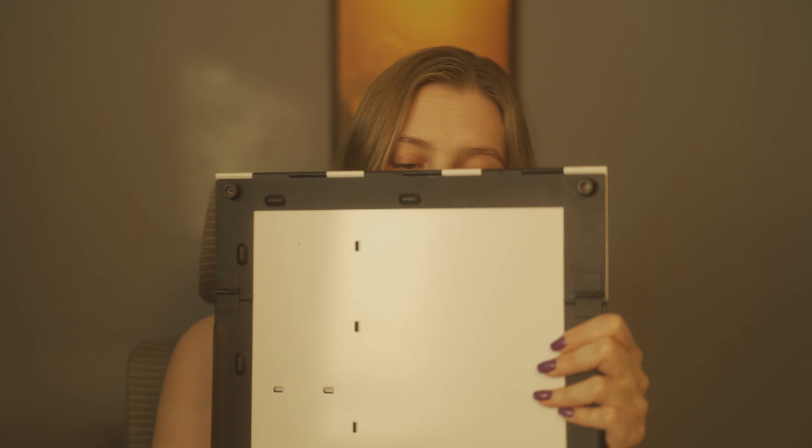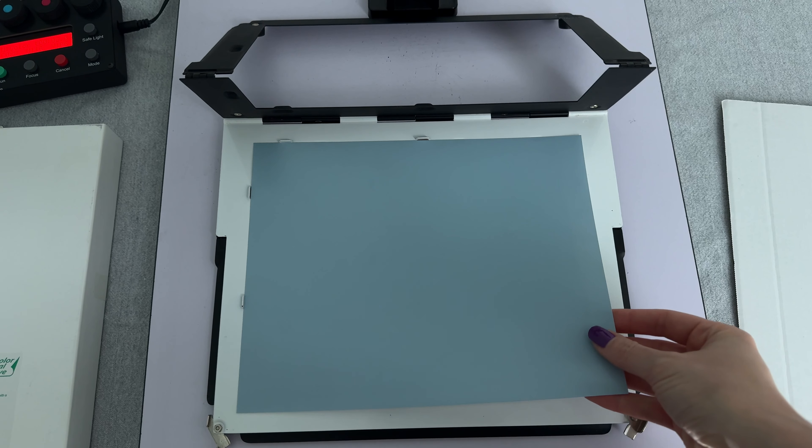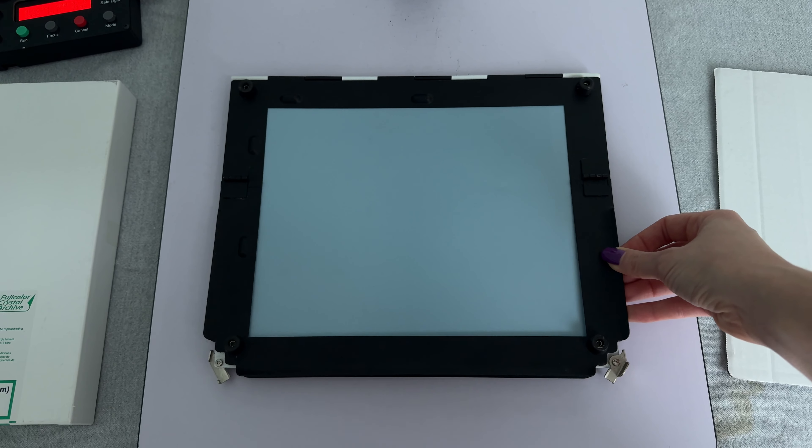I'm using the Intrepid Enlarger and since these are 6x6 I'm gonna use the 80mm lens. For paper I am using Fuji Crystal Archive in Lustre — it's not my favorite but I still have a leftover of it so I'm just gonna use that. My all-time favorite easel is this one I found at an estate sale. It's a great easel for printing 8x10 photos — pretty heavy, doesn't slide, and it's very easy to load in the dark because it has these little metal tabs that you can find by touch and then slide the paper in and it'll be straight.